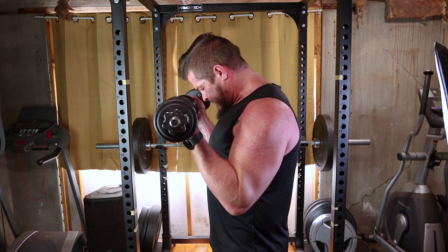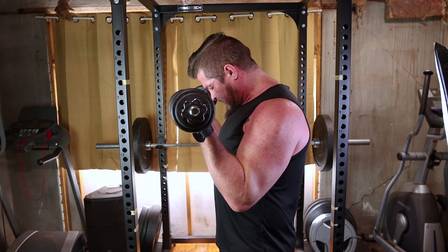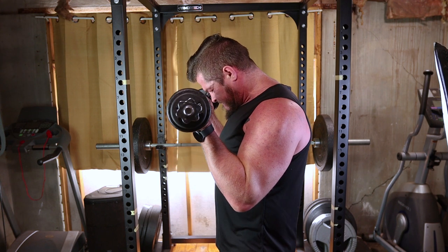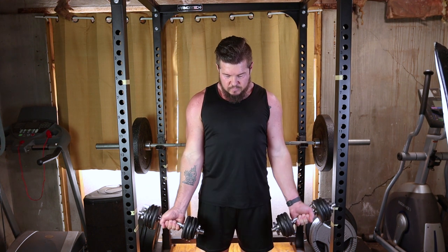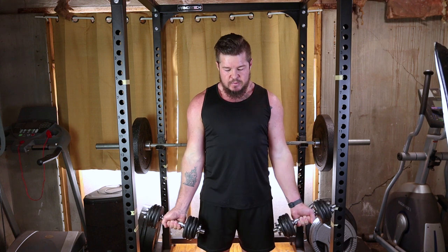In a controlled manner, lower the dumbbells back down to the starting position. Avoid swinging or using momentum. Focus on the resistance to work those biceps. Repeat the movement for the desired number of repetitions. Exhale as you lift the dumbbells and inhale as you lower them. Remember, quality over quantity.